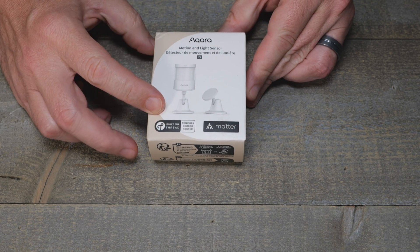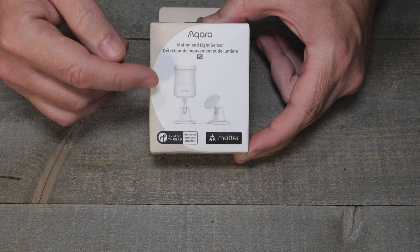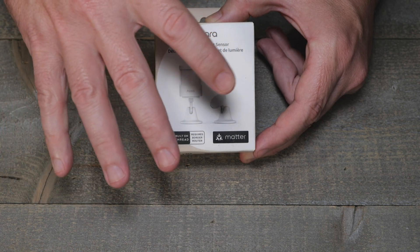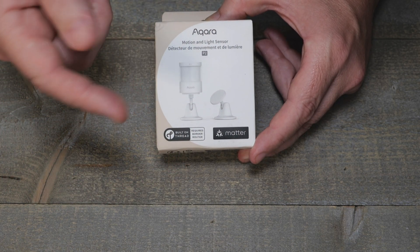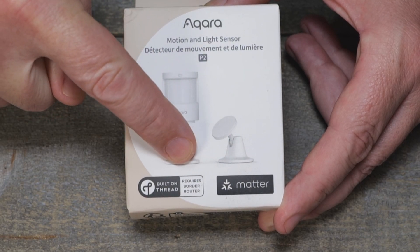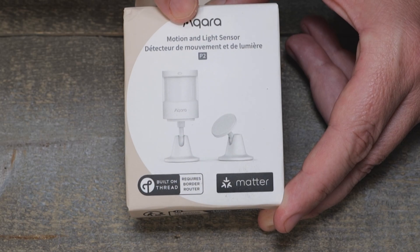Acara has come out with the P2 motion sensor. It's still PIR, so no mmWave on this one — they already have that in their other product. The notable difference right off the bat is that it's built on Thread and then Matter.